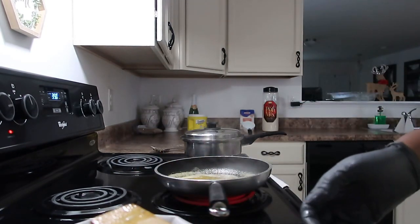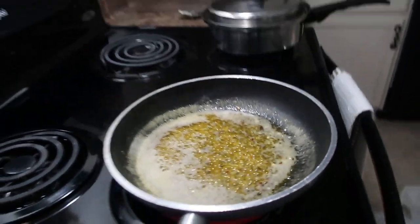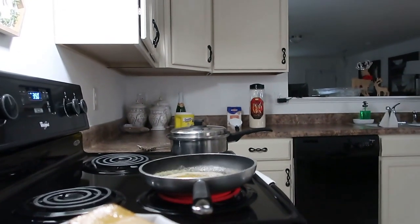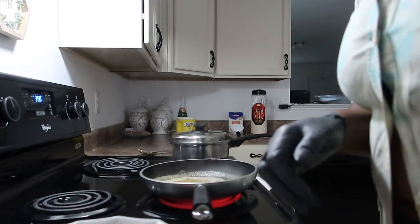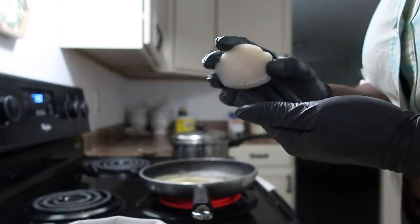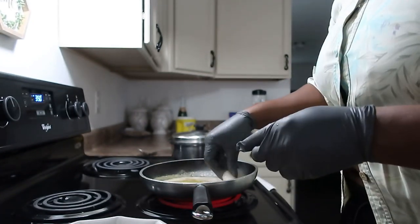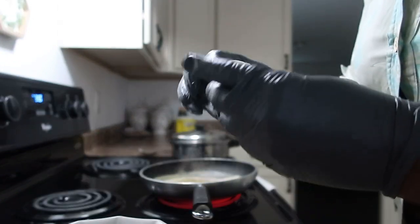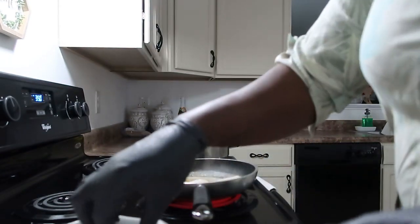It should look something like this. Now I'm getting ready to place my scallops in, since they take a little longer to cook than the shrimp. Look how big they are — pretty sizable.